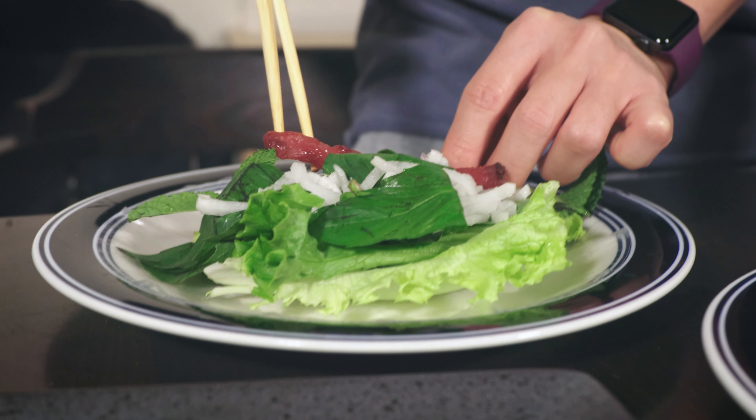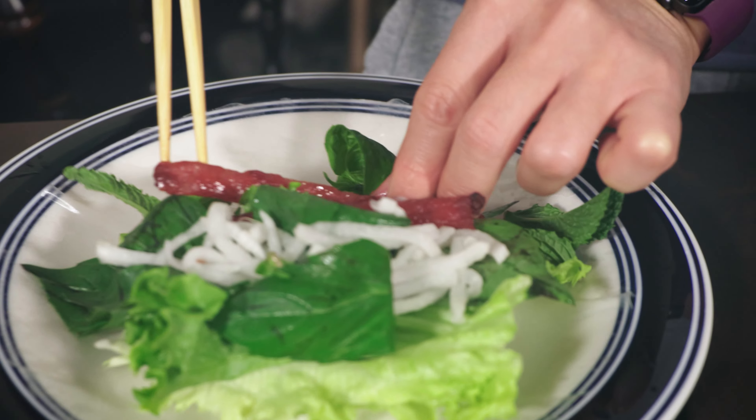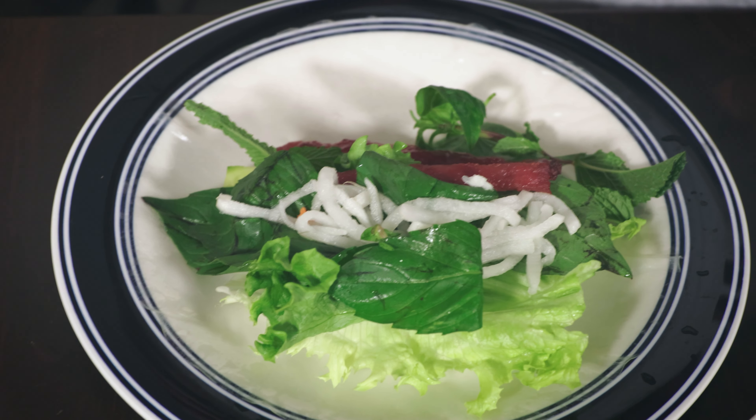Welcome! This is like a basilisk spring roll with palm grill, Vietnamese style spring roll. Okay, let's go!